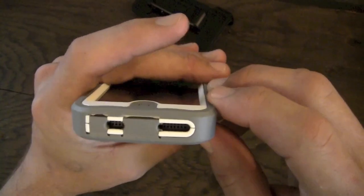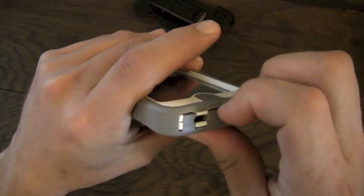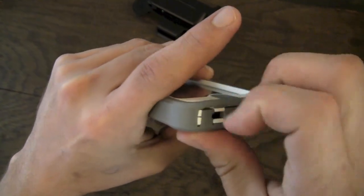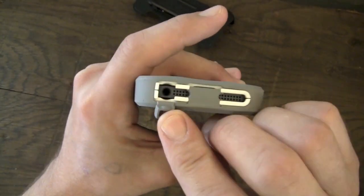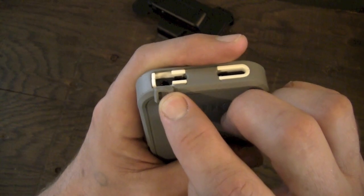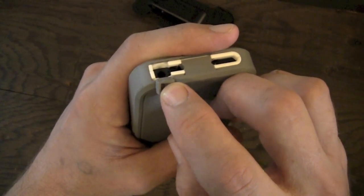Moving down to the bottom, you have individual cutouts for your speaker and microphone, and built-in port covers for your Lightning port — which is easy enough to pop out — as well as your headphone jack. The headphone jack is a little on the small side. If you're using mobile device headphones, you should have no problem. But given the bulk of this case and how recessed it is, you're going to have issues if you're using DJ headphones or something like that. So that's something to be aware of.